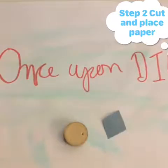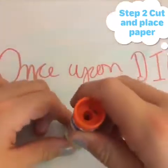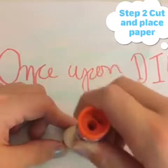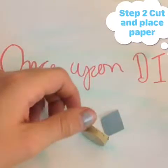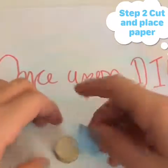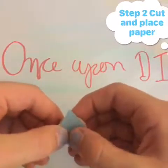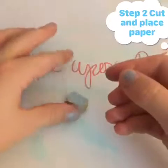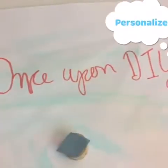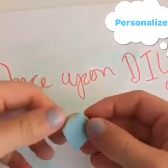Take your glue stick and glue it onto the cork first — not paper then cork, it's cork then glue then paper. That is very important and helps it stick better. Once you've glued it, leave it to dry.